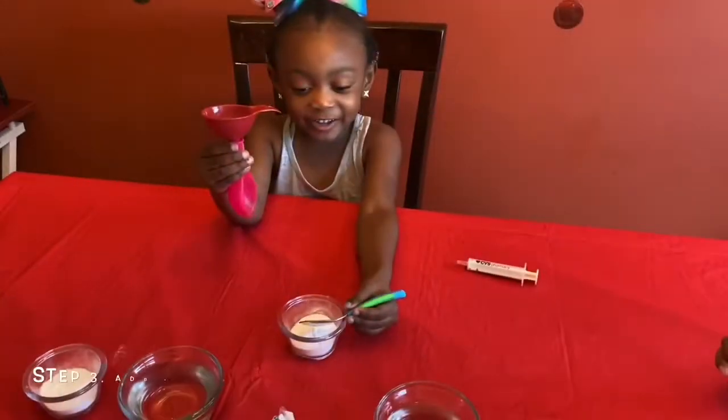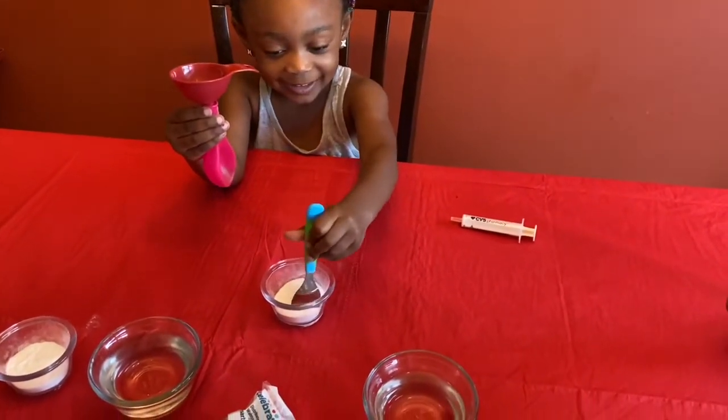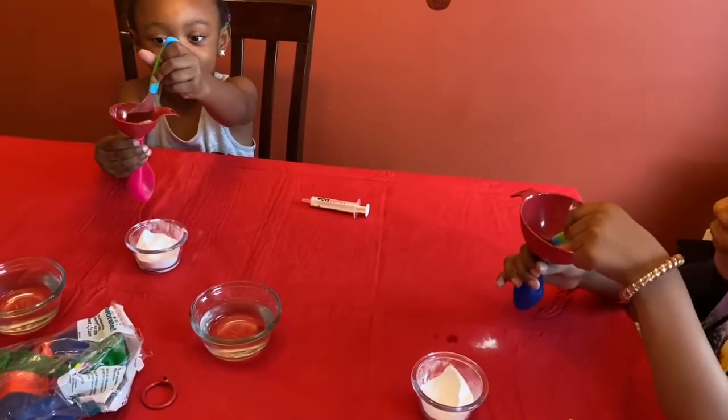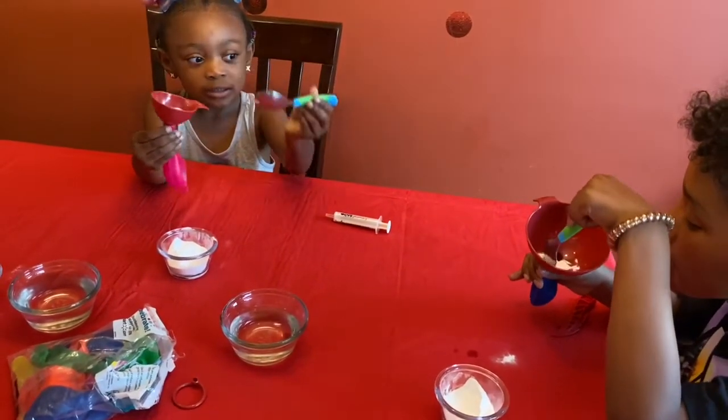Now you're going to take your spoon and put it in your baking soda. 3, 2, 1, and then put it in the funnel. I got to scoop it in since it's not going in there. Let's go!